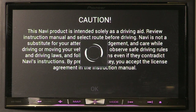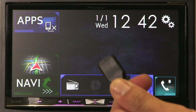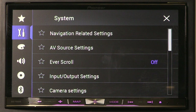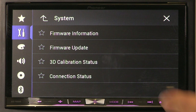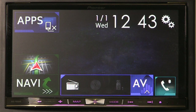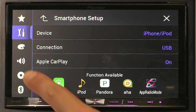The unit will boot as normal. At this point you can remove the USB stick. To see if the firmware update has completed successfully, press the settings button. Under the system settings, scroll to the bottom and select system information. Select firmware information and the firmware version should read 1.06. Also, under the system settings, input output settings, smartphone setup, there will be an option for Apple CarPlay.